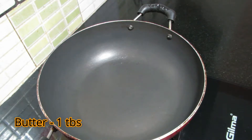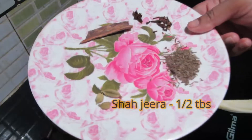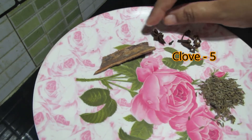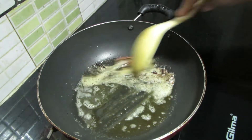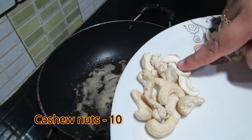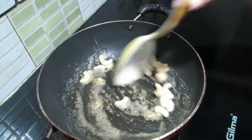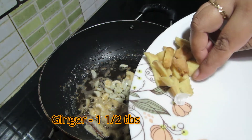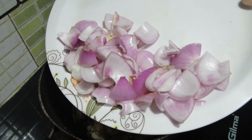1 tablespoon of butter. Add in the butter. 1 tablespoon of shahjeera, 1 tablespoon cherry. 1 teaspoon of shahjeera, 1 ratio of cashew nuts, 1 tablespoon of cashew nuts, 1 tablespoon of honey, 1 teaspoon of onion.